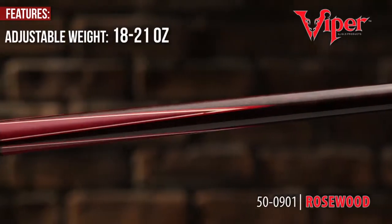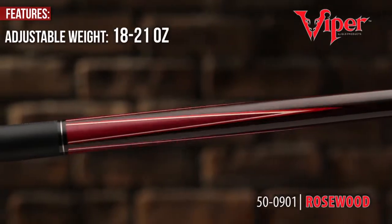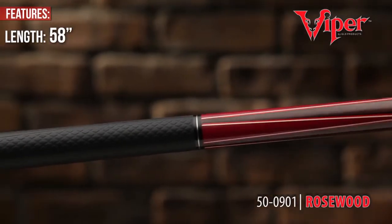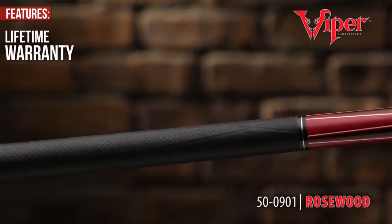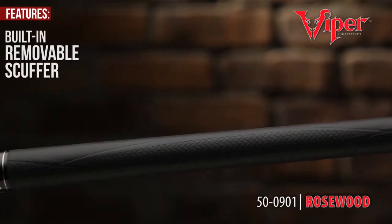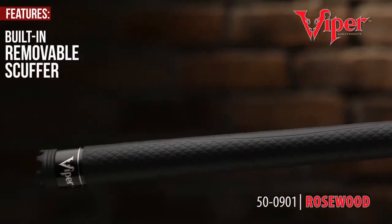Adjustable weights from 18 to 21 ounces allow you to fine-tune and balance your game. Supported by a lifetime warranty on the cue and built-in removable scuffer, the Viper Naturals are sure to provide you years of satisfaction.